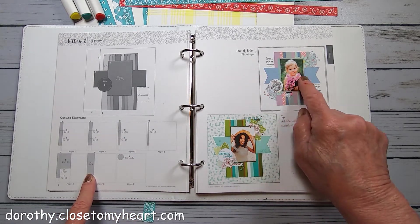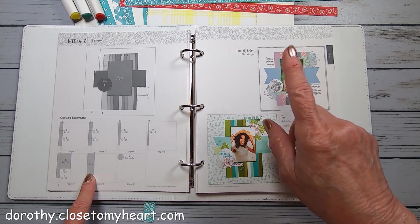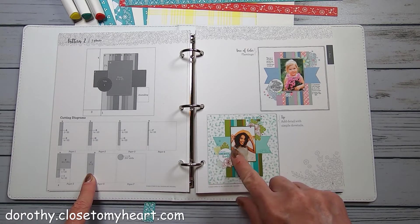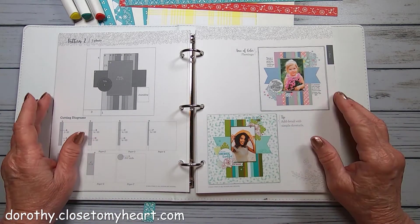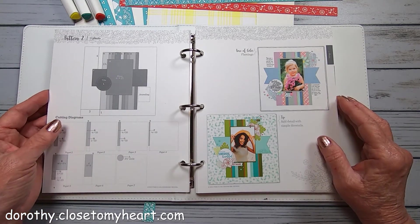There's a banner that is going to be cut three by nine, and it also has a two and a half inch circle. I'm going to use some of my Picture My Life pieces and cut them up.